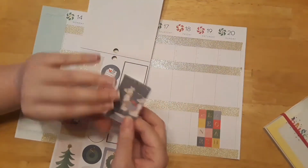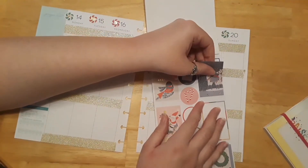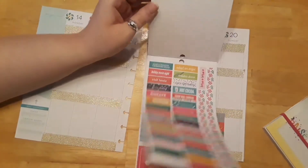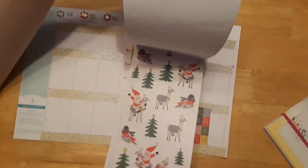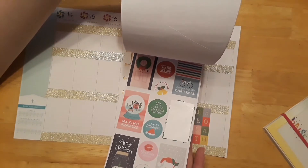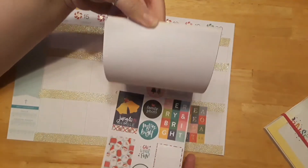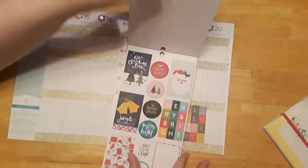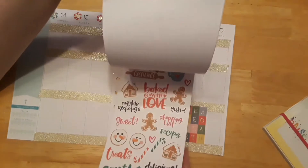I kind of like these llamas — but llamas really don't go for cookie day. Why am I putting llamas? We'll save those for another day — they really don't go with the cookie theme. Let's go ahead and put some of the cookie stickers down, and then we can decorate around them if we see anything else we like.